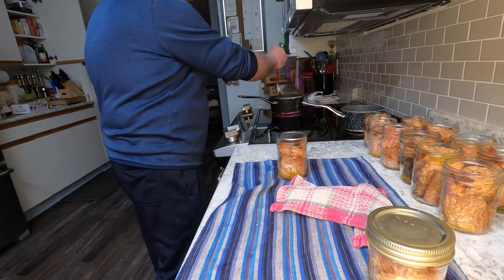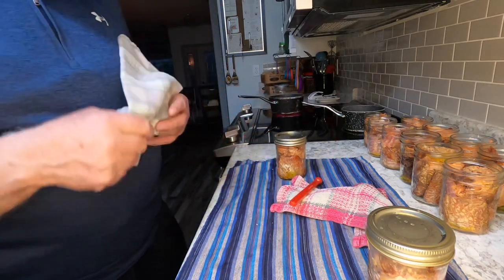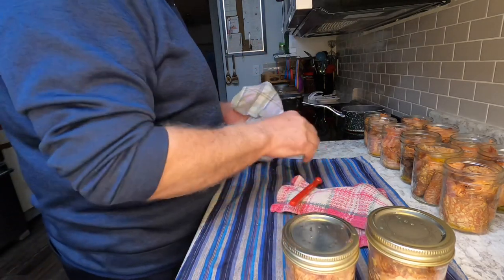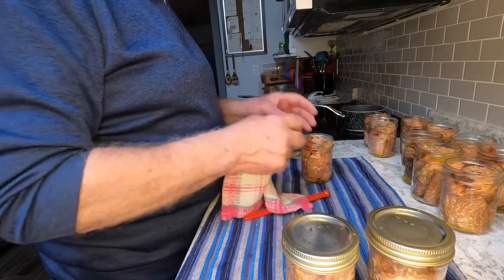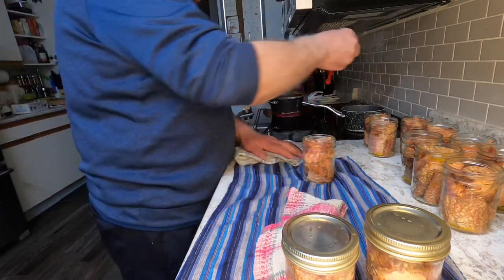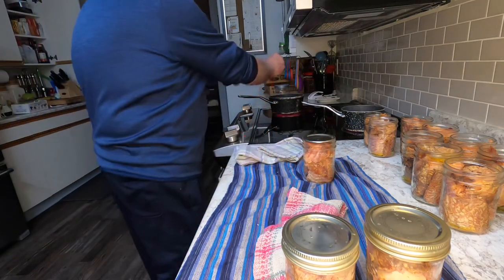Now I'm going to put them in the pressure canner. I've got it set up outside on my camp stove for safety's sake, because I had one of the safety valves blow up on me and it made a big mess — something you don't want to see very often, and definitely not inside your house. I can it for 90 minutes at between 10 and 14 pounds pressure.